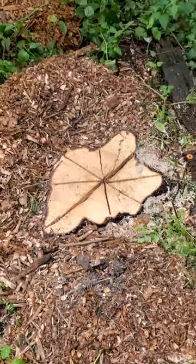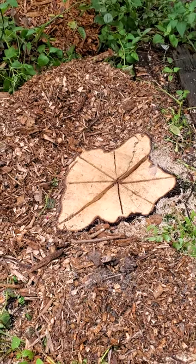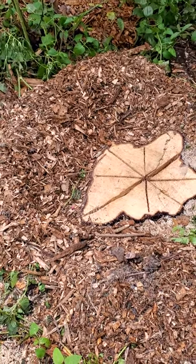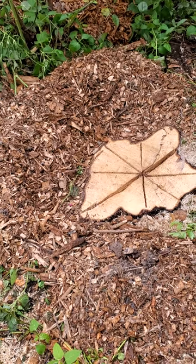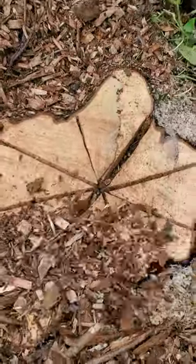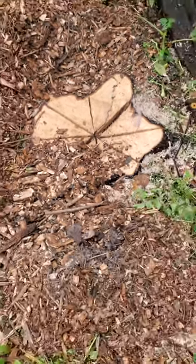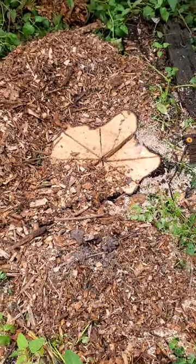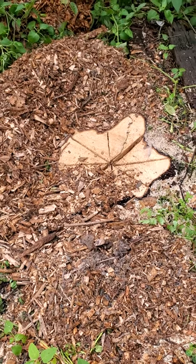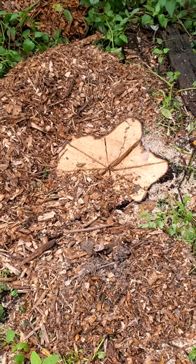I don't know about your area, but here our city will pick up our limbs and things and mulch them for us, and sometimes we're lucky enough to get some of it back — and that's what I have around it here. What I'm also going to do to speed up the process, plus help the aesthetics of the flower bed, is take some of this mulch and cover it over here with a good thick layer. A nice thick layer of mulch, like we use in our other flower beds as a weed suppressor, will help keep this trunk from trying to regrow, plus retain some moisture down inside to help rot it out faster.